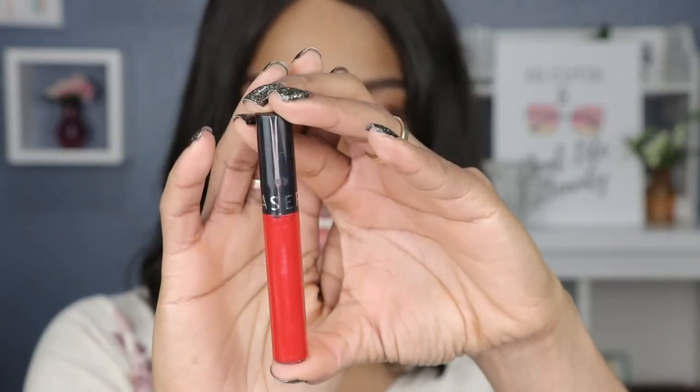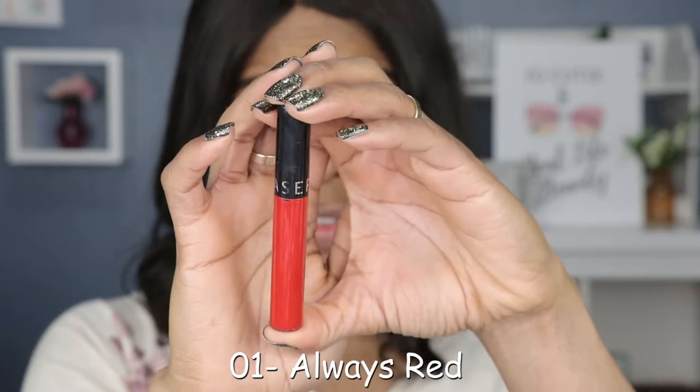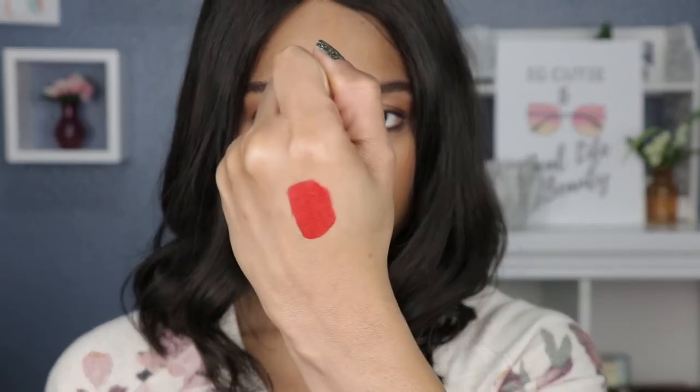So the first shade here is shade number one — it's this red color. This is a beautiful red, by the way — I can tell that I am really gonna like this one. I am not new to the Sephora cream lip stains; I have swatched these in the past before. That is beautiful! Now that is a Christmas red — that is gorgeous. I am a fan of the cream lip stains. Let me get this lip color on before I start to talk and never get anything done.